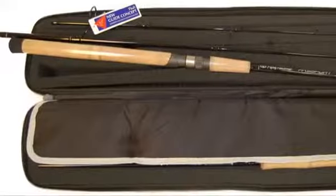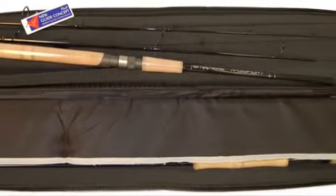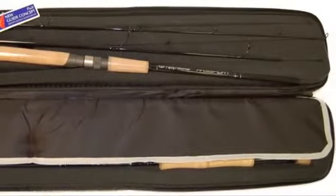Absolutely. We have three models: a light, a medium, and a heavy. The light is a six-weight with a matching spinning rod. The medium is an eight-weight with a matching spinning rod. The heavy is a ten-weight with a matching spinning rod. We don't have a big selection of 30 rods to choose from — we've narrowed it down to three, and we want to keep it simple for people when they want to go fishing. Our rods are going to accommodate them.